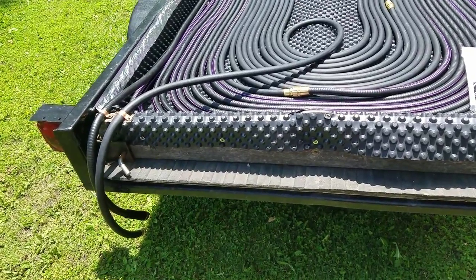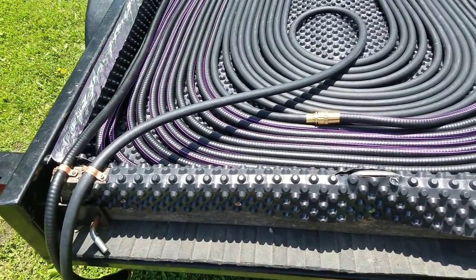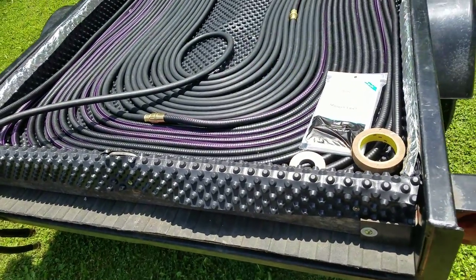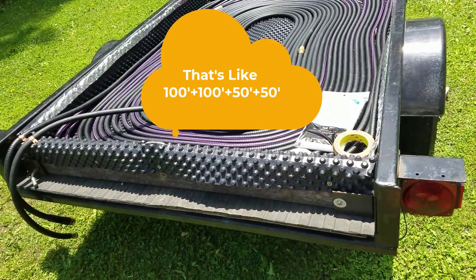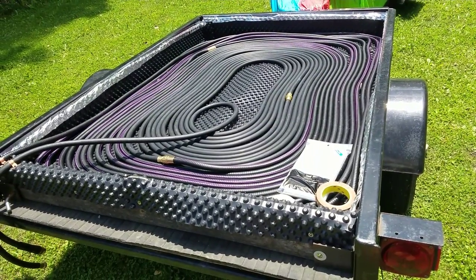This is the lazy man's way to do the solar heater. It can heat up the water up to 160 degrees using about 300 feet of water hoses, some double-sided tape, and a shower liner.